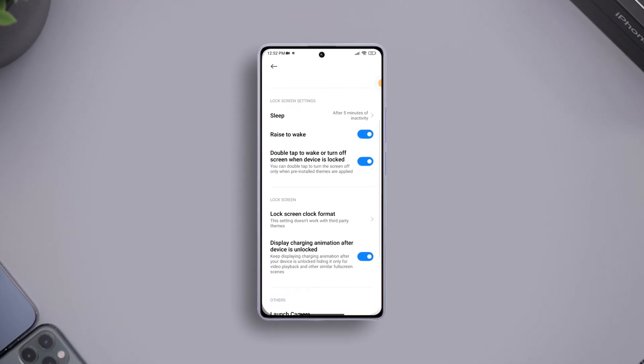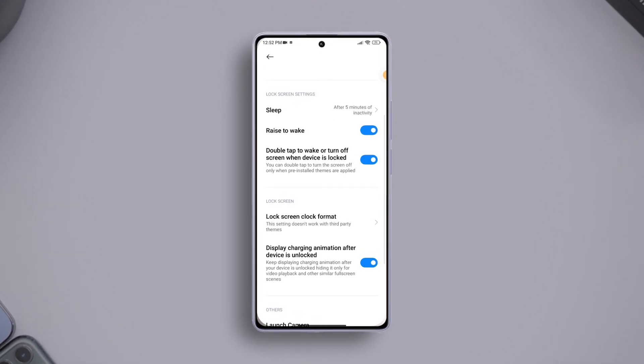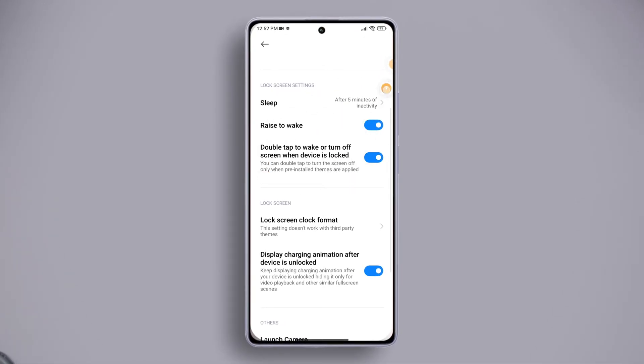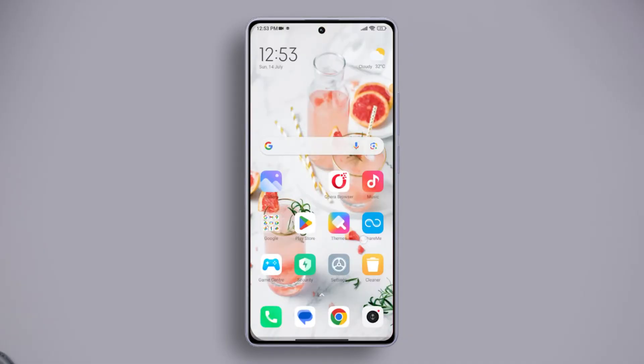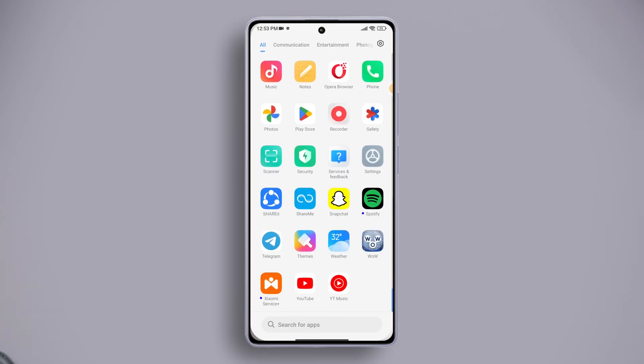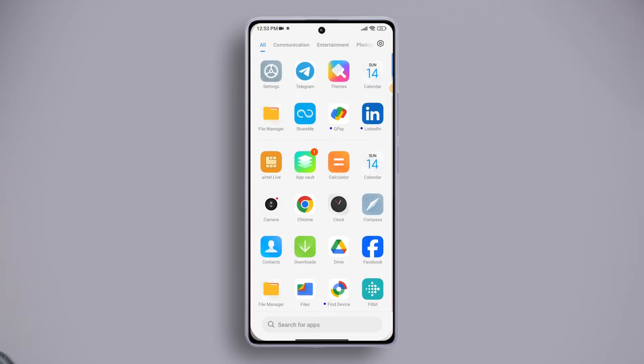Are you frustrated with your Xiaomi smartphone's double tap to wake up or double tap to turn off screen feature not working as expected? No worries, in this video I'll show how you can fix this issue. Before trying anything, make sure that the upper part of your phone's display is clean and that the screen protector is supported by your phone.